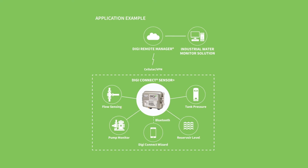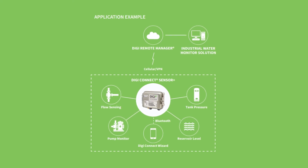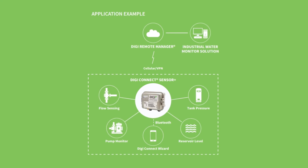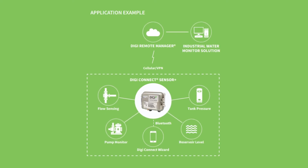The Connect Sensor Plus connects to the Digi Remote Manager, which collects data and manages devices, including the Connect Sensor Plus. It's housed in a weatherproof, rugged enclosure with a wide temperature range for reliable operation in all environments.